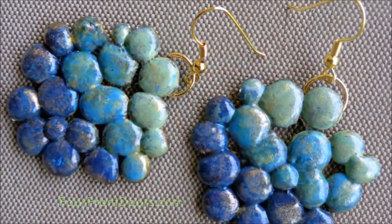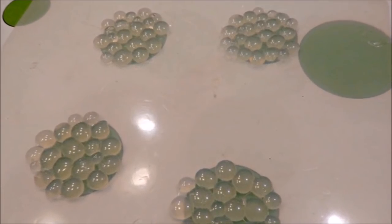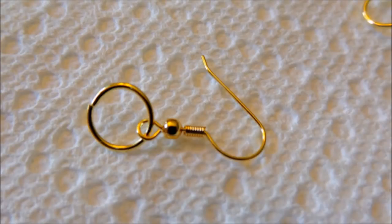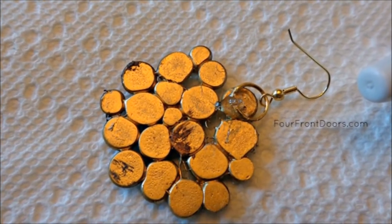32. One of a Kind Earrings for Every Outfit. In a similar manner to making the snowflakes, you can create chic-looking earrings by creating glue dots that bleed together. Finish off with acrylic paint or nail polish, then add the dangle hardware. You've got an addition to your accessory wardrobe that no one else has.